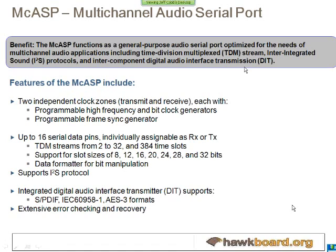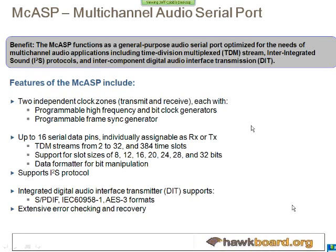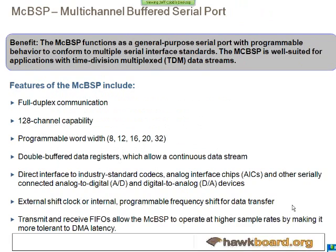For serial interfaces, we have the MCASP, which is used mainly for audio interfacing. We support a lot of audio formats. For the MCASP, we have 16 serial data pins.